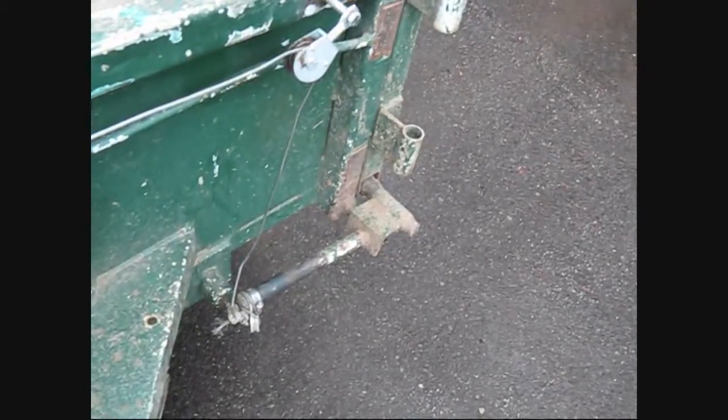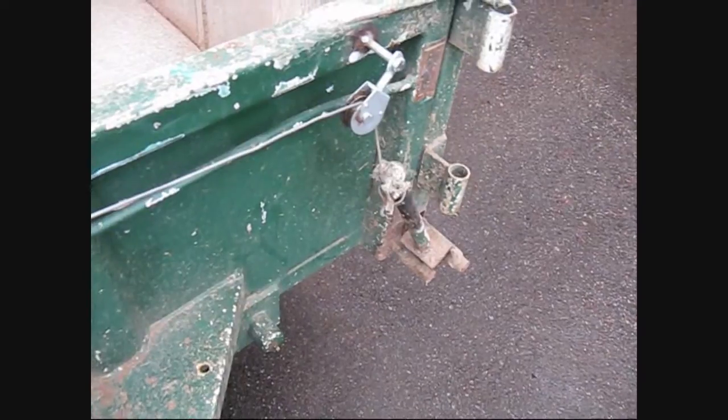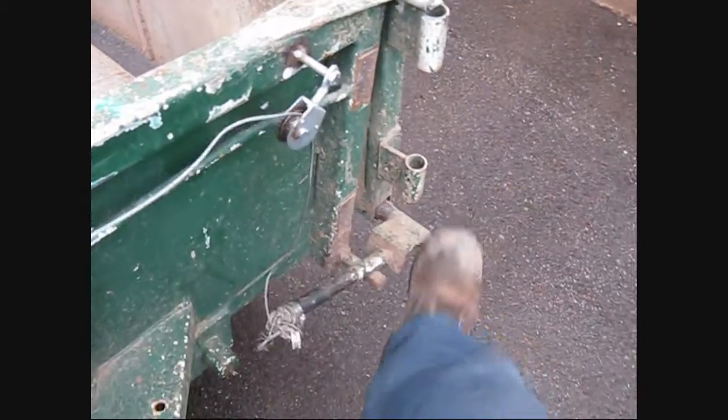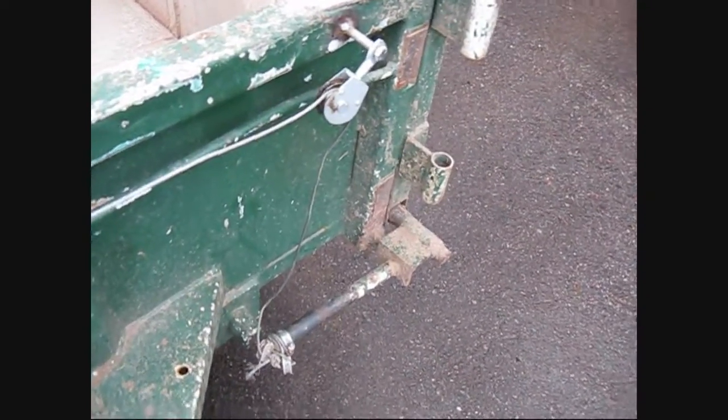Down to that arm, so when I'm dumping it the trailer goes up and it pulls on the cable, opens my gate, and I dump it. Drive ahead and I let it down. I haven't got quite the right angle but when it comes down it comes to like that, so I gotta give it a trip and send her down again — works good.